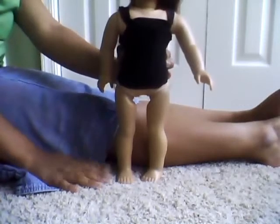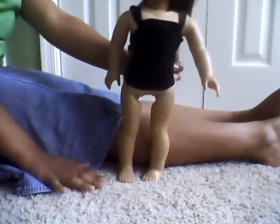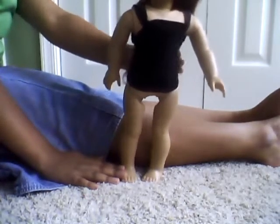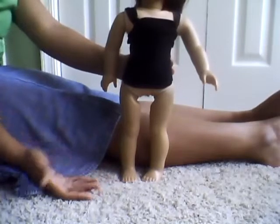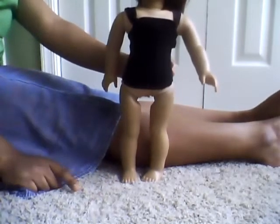Please excuse the awful quality. I'm using my laptop because I can show you how to make something better — I can bend it back and forth easier that way.